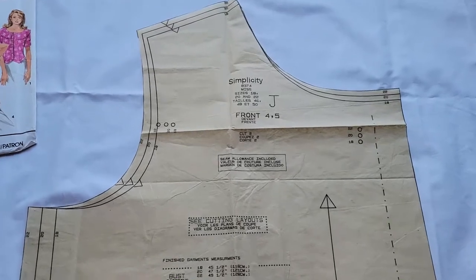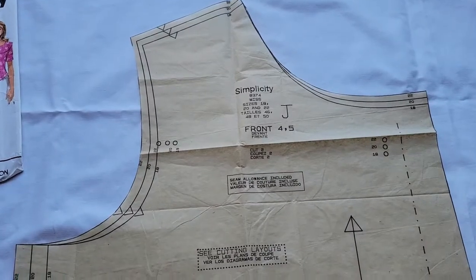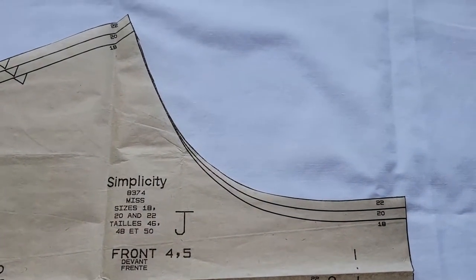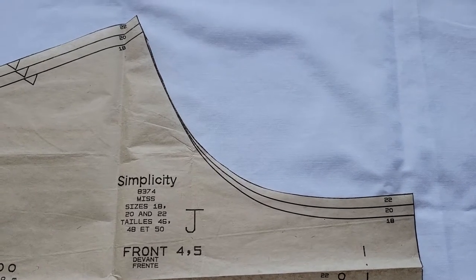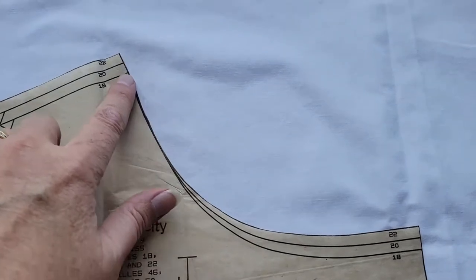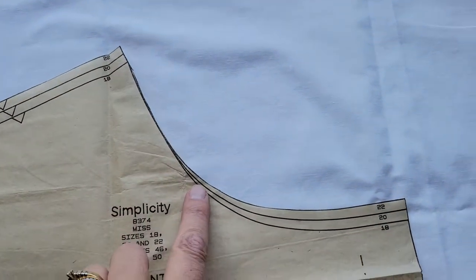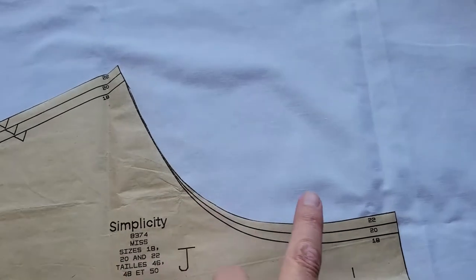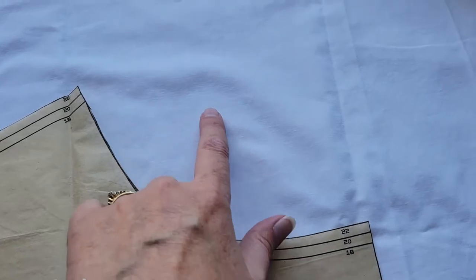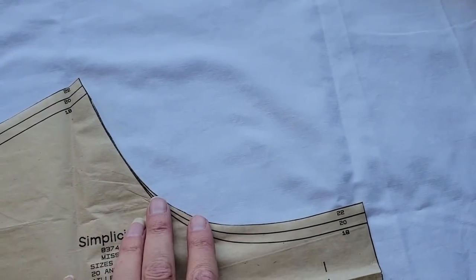We'll start with the left-to-right measurements. This pattern has a wide neck and there is no adding or subtracting in this area right here. With a more fitted garment where the neckline was thinner, you would probably see some additional lines here for the different sizes.